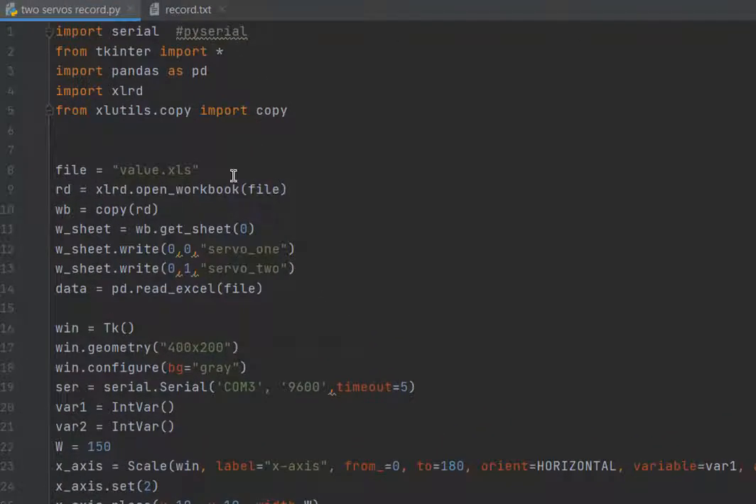In the Python code, I am using PyCharm IDE. We need to download and install some libraries: pyserial, and we also need to download and install pandas.